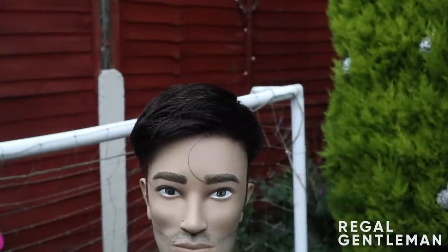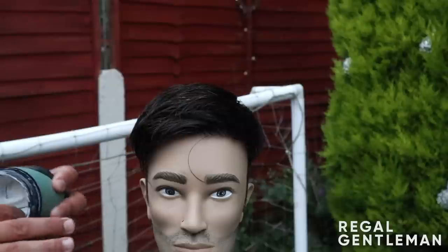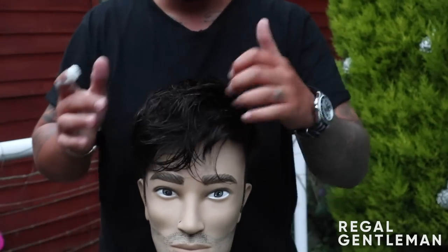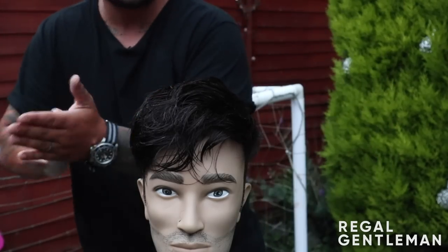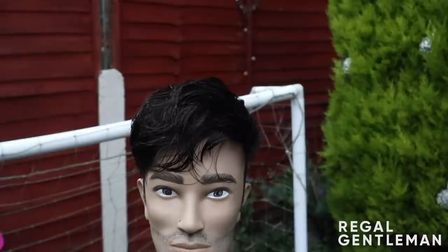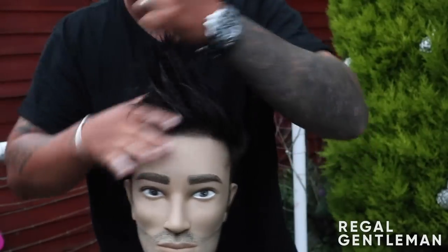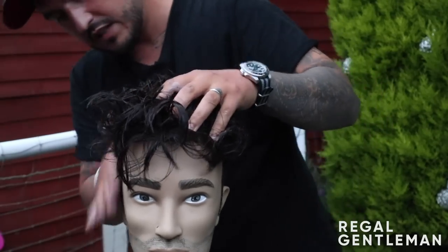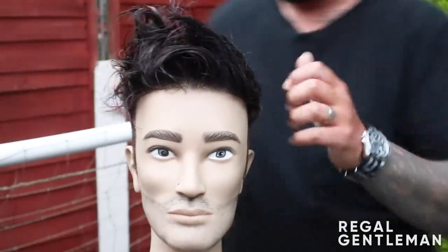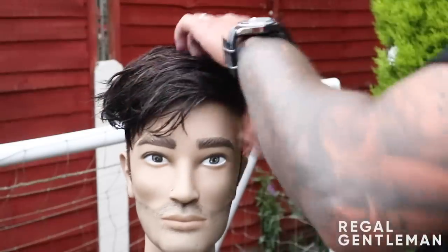We're going to style this now. I'm going to use a bit of the Regal Gentleman Mac Clay. I haven't wet this at all since it was shampooed — I've let this naturally air dry, because when you start to let it naturally dry you start to see the style coming out as you're cutting it. We haven't had to do any razor work — a little bit of slide cutting, but I was opening and closing the scissors as I worked so it won't drag the hair. So a little bit of Regal Gentleman Mac Clay — scrunch this in, making sure you get it all the way around the sides, scrunch that all the way in.